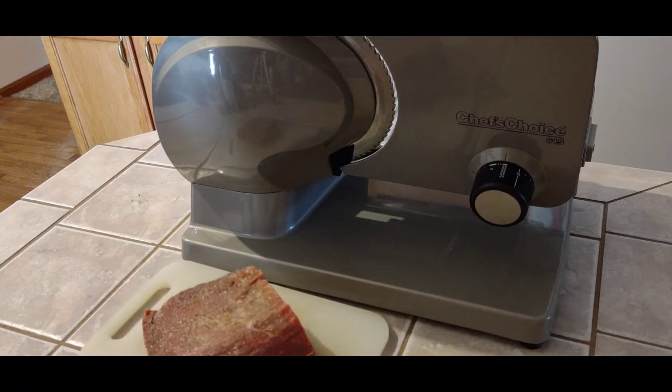We've got our piece of round that's slightly frozen. We're going to start slicing this down for the jerky. We're doing a test, doing some thicker slices for jerky, to see how this comes out in the dehydrator.